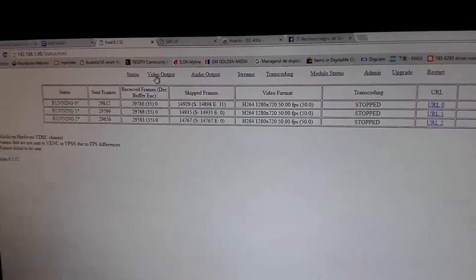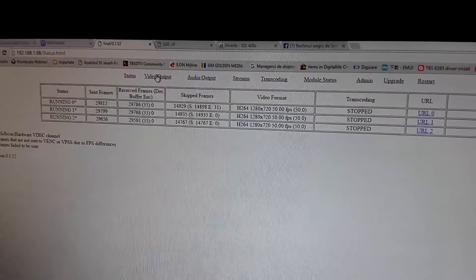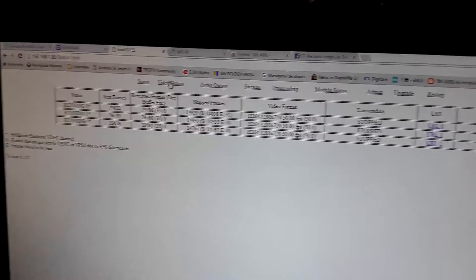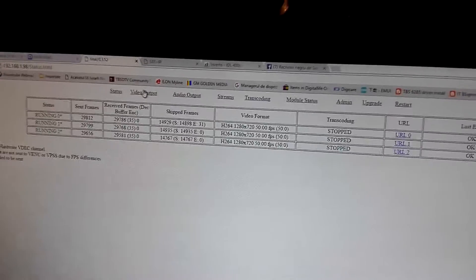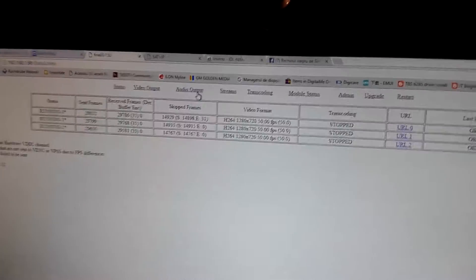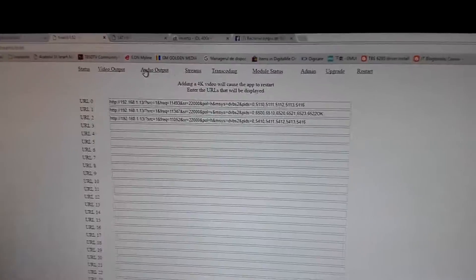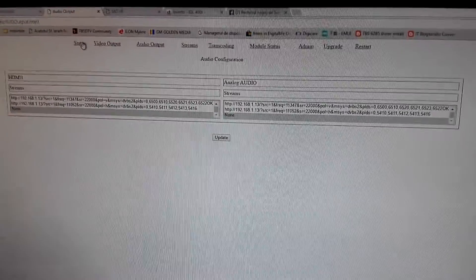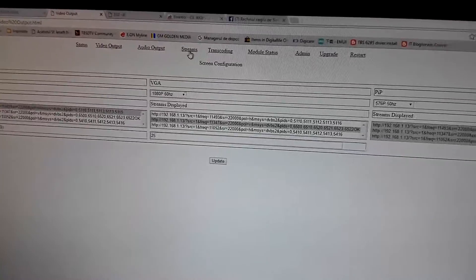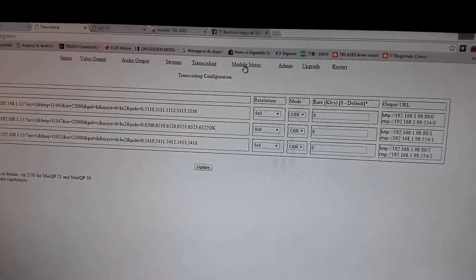Here is the web interface of this nice IP decoder. Basically this is a hardware monitoring solution for channels and video streams. It allows you to monitor multiple channels at the same time, and also lets you do some small transcoding jobs or streaming jobs.